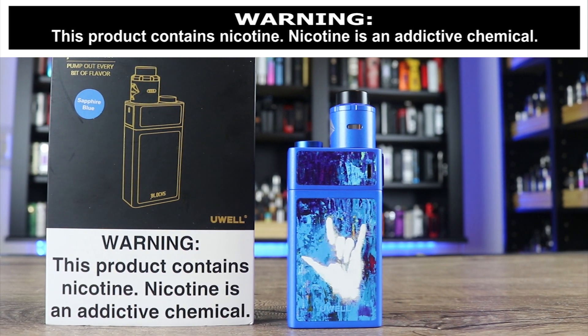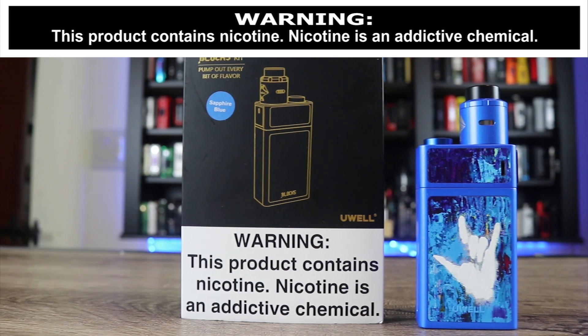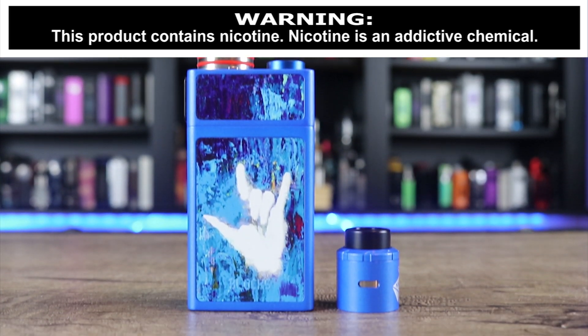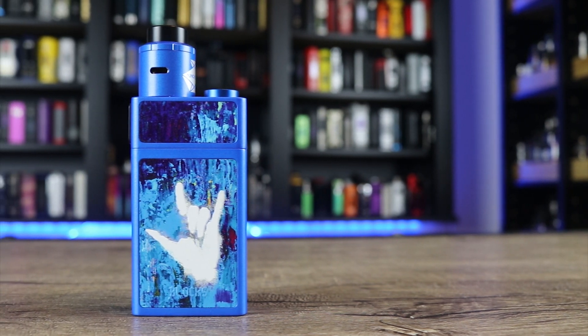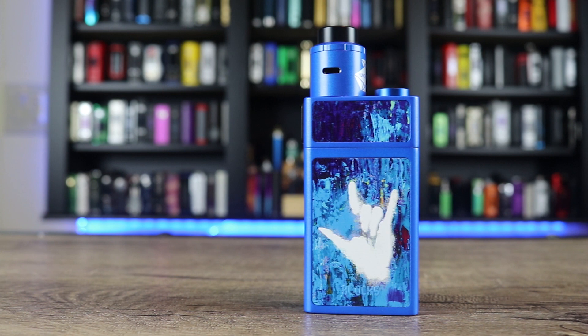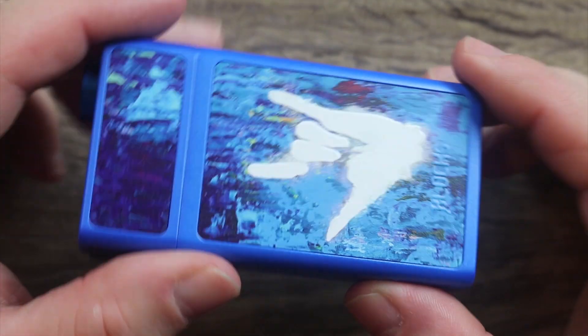What is up insiders! Today we're going over the UL Blocks Squonk Kit. It's kind of got one of those pump systems on it. Is this an Asmodus Pumper or Spruiser killer? Make sure you watch the whole review to find out exactly what I think. Let's take a look at the mod.